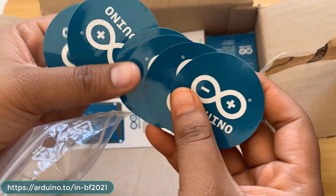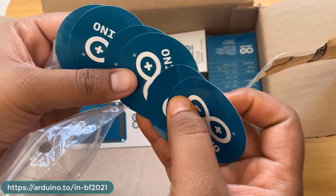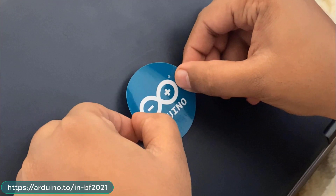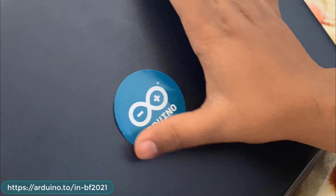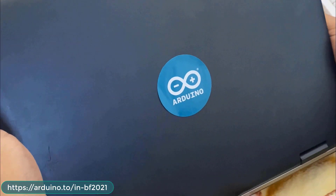There are a total of six sticker samples. You can remove the paper backing and attach them to anything — for example, I'll be testing it on my laptop.